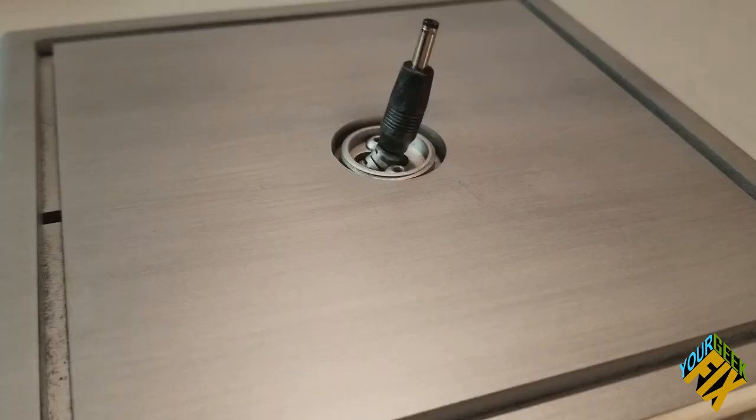Today on your GeekFix, we're going to show you a paint application that will help you make ordinary plastic look like real brushed metal. But first, this is your GeekFix.